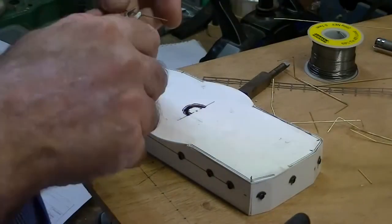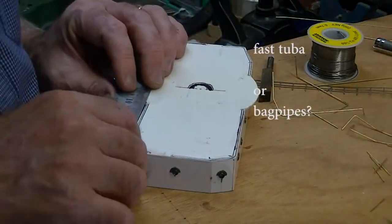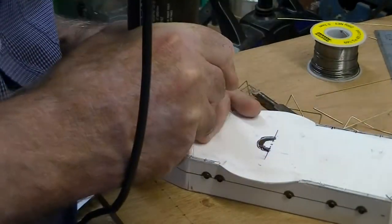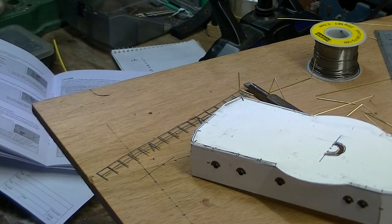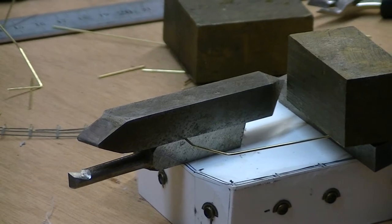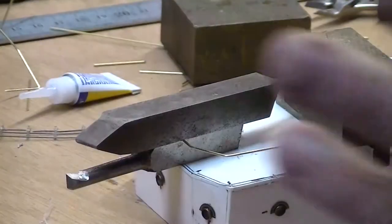I'm going to turn the drill over and turn it off. All right, carefully plant this in place — now we add a smidgen of superglue to both ends. I'm going to leave that now.